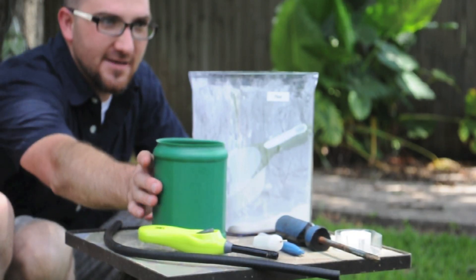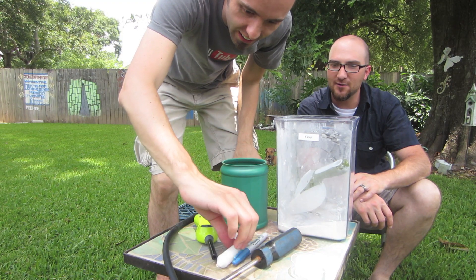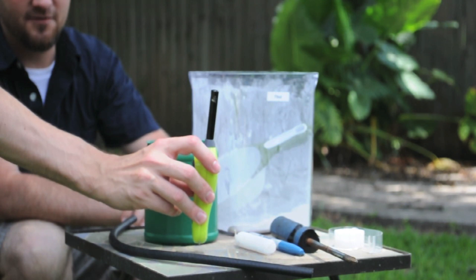Today we're going to need some flour, a canister, a type of hose, tape, a large screwdriver, a marker, a candle at least four inches high, and a fire source.